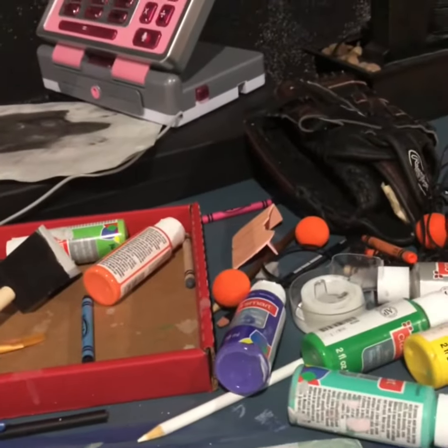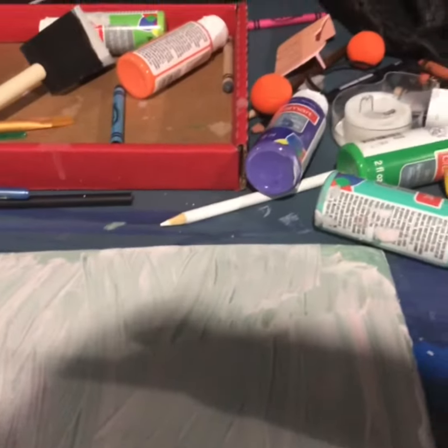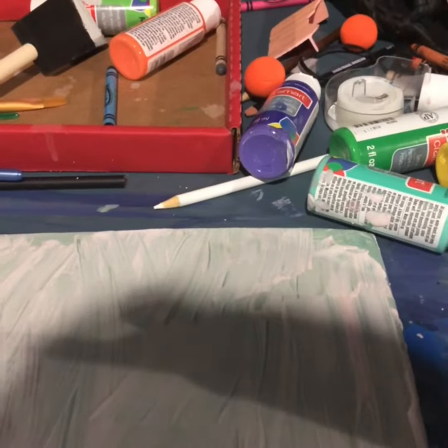We are going to do a self-portrait. That's me, now let's get coloring — I mean painting, of course.